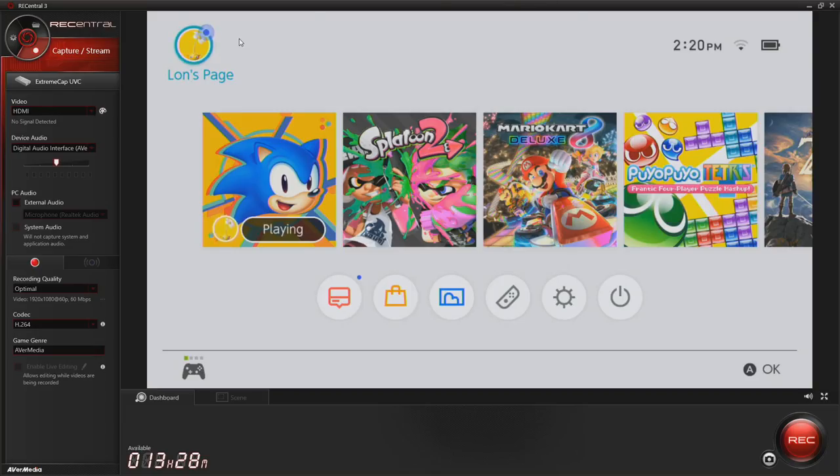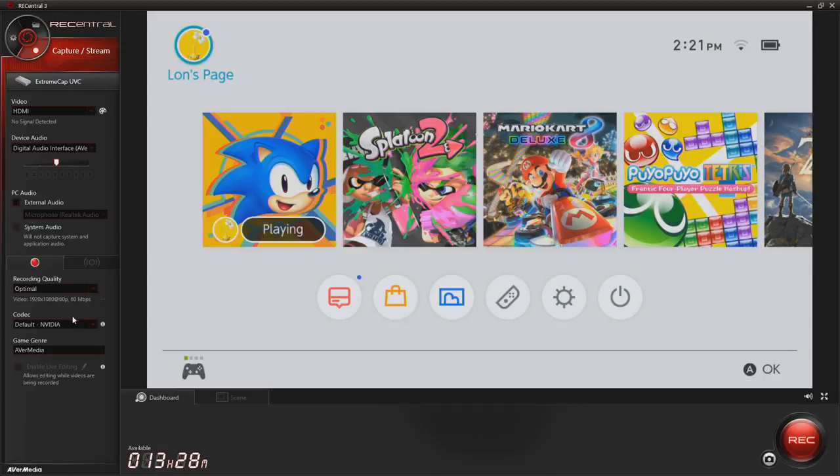AverMedia has some nice software here called ReCentral. It's very simple and no frills, but it does get the job done. It detected our ExtremeCap UVC, and I've got the Nintendo Switch output here in the window. There are options for adjusting the recording quality — you can have it at optimal, which is 1080p at 60 frames per second at 60 megabits per second. There are also codec choices, and by default it relies upon the Nvidia GPU to do the transcoding for you, because the video is coming over raw and needs to be compressed somehow. That is why the hardware requirement is so significant for this particular product.